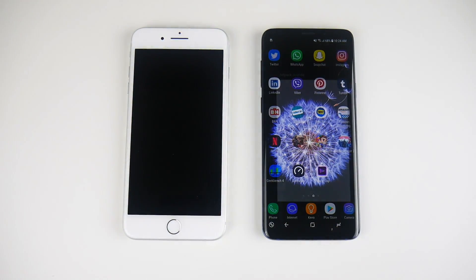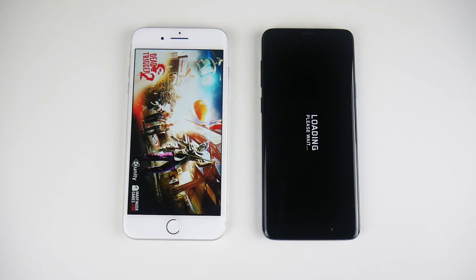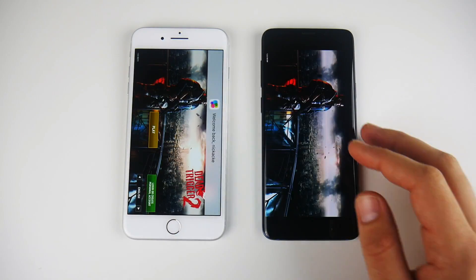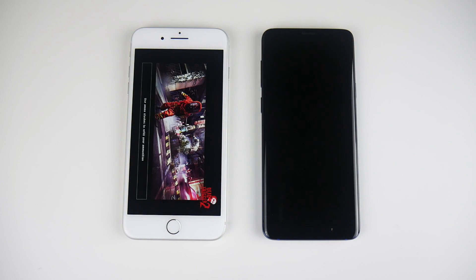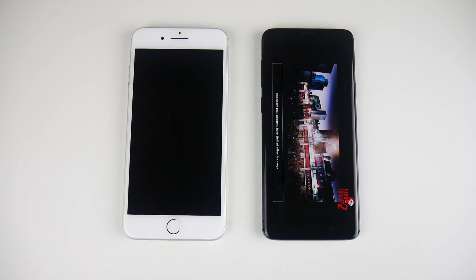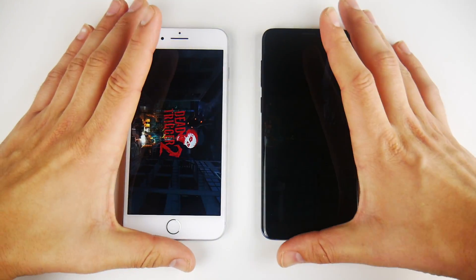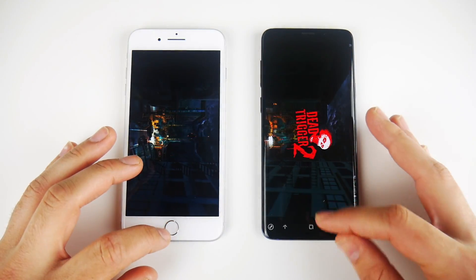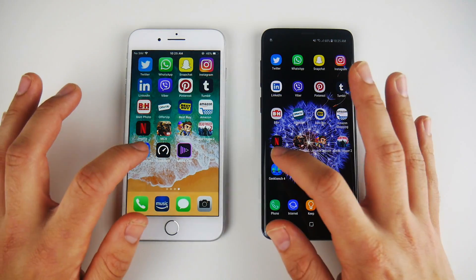Let's go into Jetpack Joyride — and Jetpack Joyride looks to be first on the right over the iPhone 8 Plus. Let's go into Dead Trigger 2. I think this one should go to the iPhone 8 Plus — yes, it does. Let's hit play and see which one can actually get into the game first — and it's the left, the iPhone 8 Plus. So the iPhone's still shining when it comes to gaming. If you're into gaming on mobile, you'll get your apps first; they're more polished and faster on the iPhone 8 Plus.